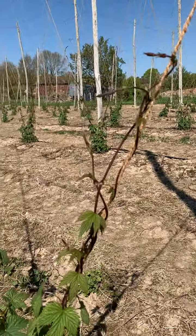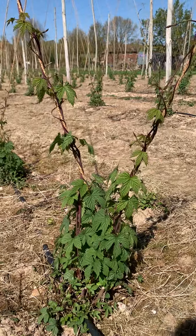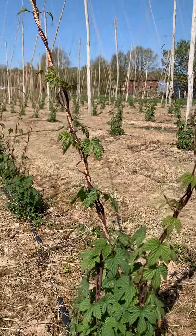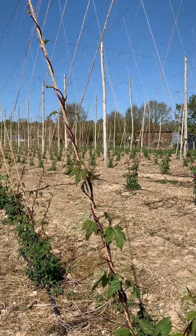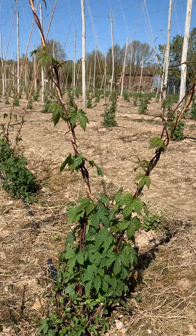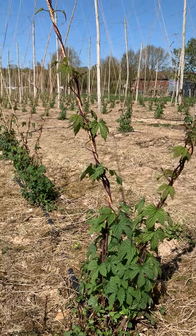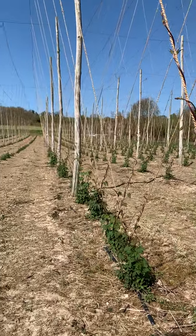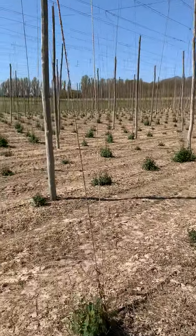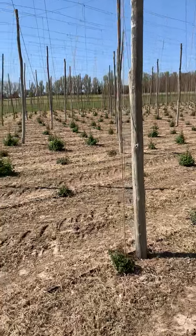They grow in a clockwise motion up the wires, so train them and then you can see it looks nice and neat and the plants will grow really well and strong. If it's the first year that you're growing hops, do remember that it'll be a smaller shoot growth this year because the plant will be concentrating on getting its roots established in the soil, and then it will be much bigger and stronger next year.